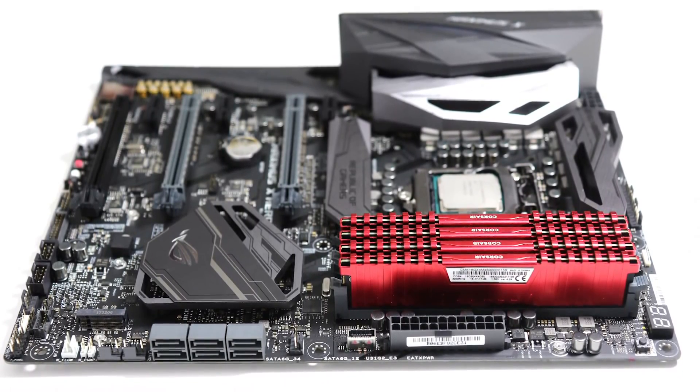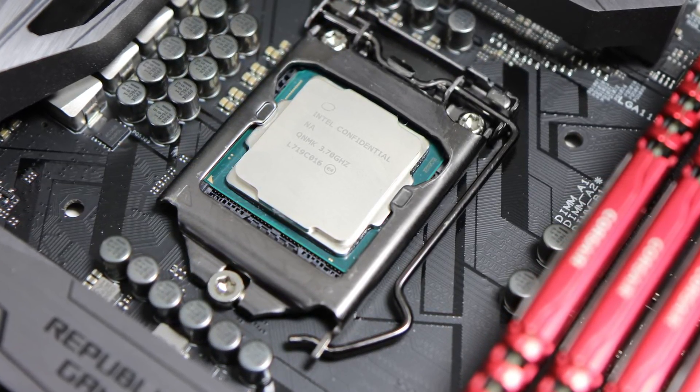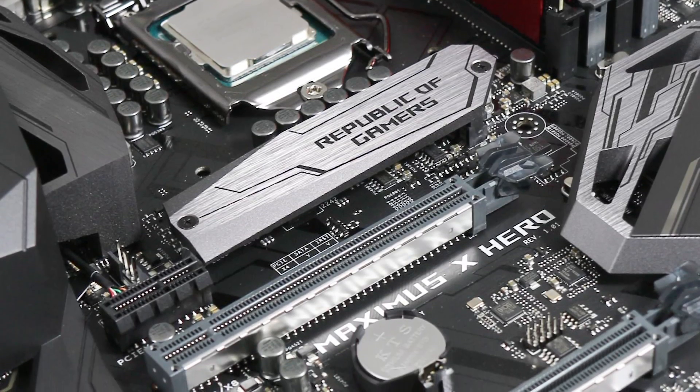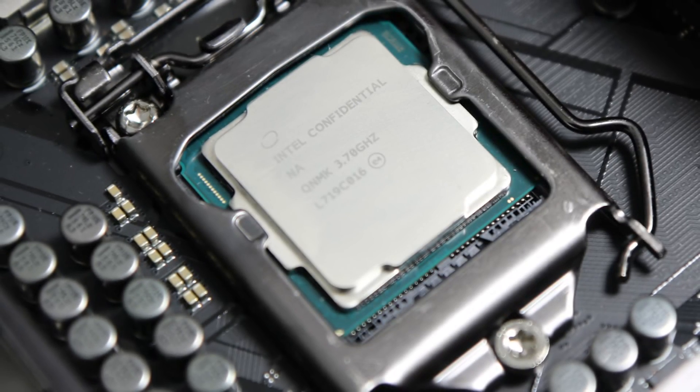Motherboard-wise, Asus has supplied the Maximus 10 Hero, based on the new Z370 chipset. Yes, it's got the same socket as Z270 and Z170, but you can't run 8th gen Core CPUs in those older boards, meaning you need to buy one of these. It's actually the boards that are far more of a concern with this generation - you need a new one, point blank. Asus has done a great job here: plenty of I/O, good overclocking, headers for all-in-one coolers, and RGB lighting.